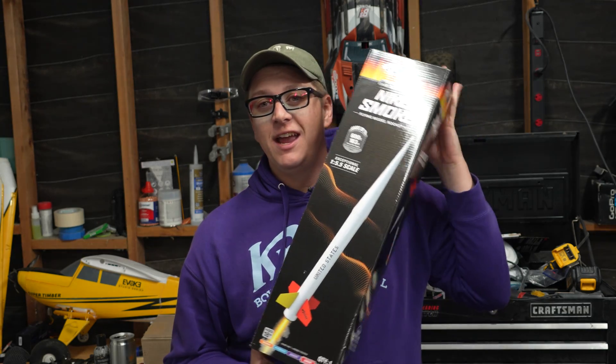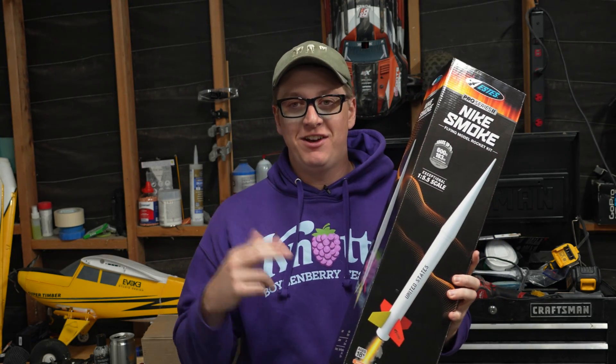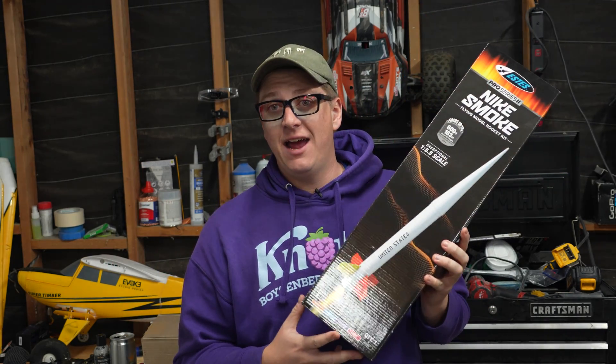What is up everybody? Thank you so much for tuning in to another episode of Rocket Vlogs. Today we are checking out the Estes Pro Series 2 Nike Smoke. I am very, very excited for this because my dad has one and my cousin has one, and now, thanks to Estes, I have one as well.